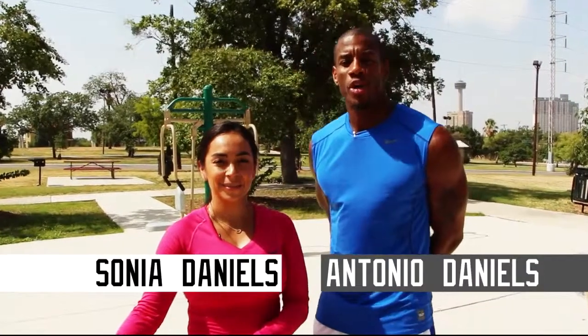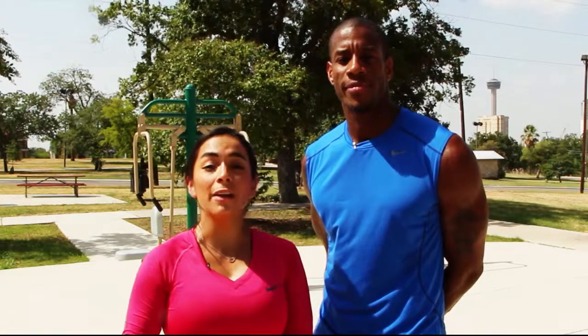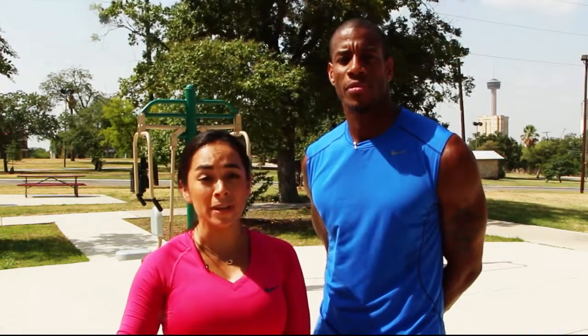Hi, I'm Antonio Daniels, former Spur and World Champion. My wife, Sonia, and I are here to show you how to stay active and fit at your local park. The San Antonio Parks and Recreation has installed a variety of outdoor fitness equipment, and it's going to make working out easier than ever.